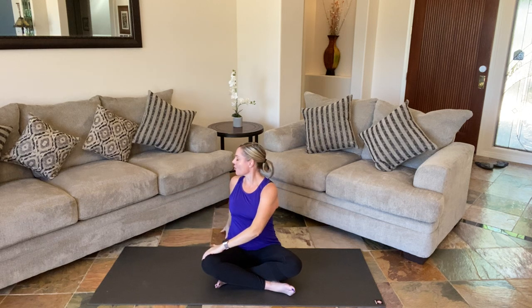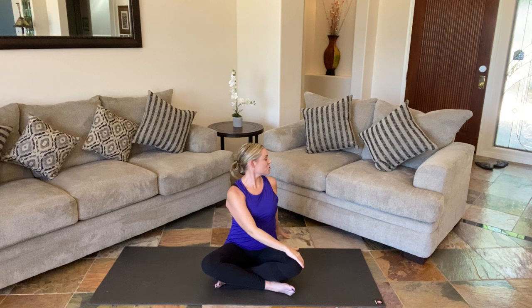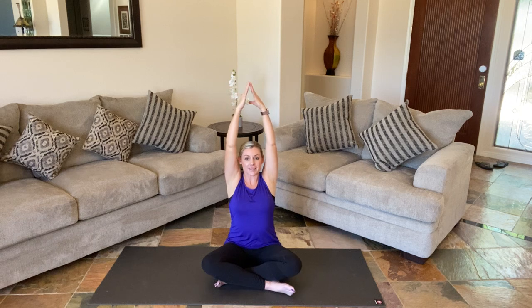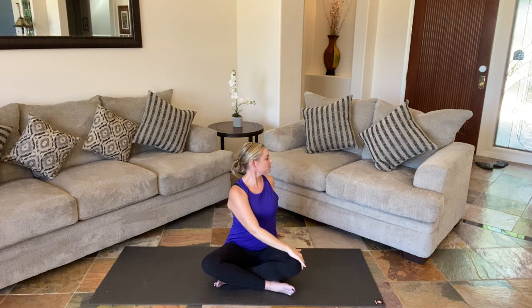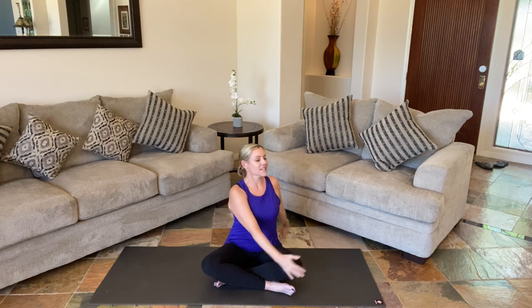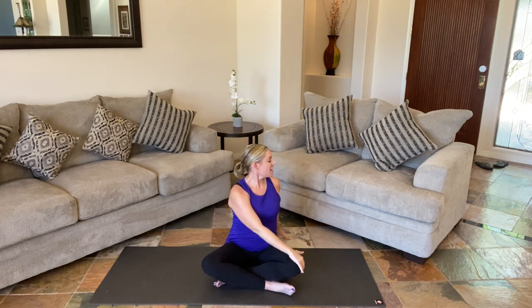And then on the exhale, we're just going to do a little twist looking over your shoulder. Inhale, up center. And then exhale, twisting to the opposite direction. Go ahead and continue that at your perfect pace, moving with your breath. We're feeling the breath all the way down as we really reach up, noticing that length in our spine as we twist. Inhale and expand. Exhale and rotate.